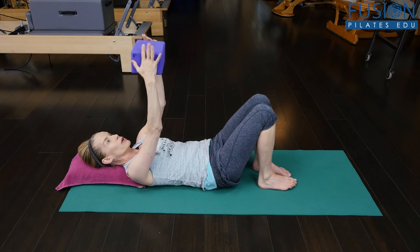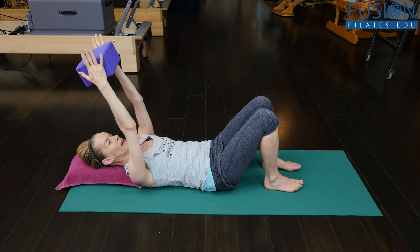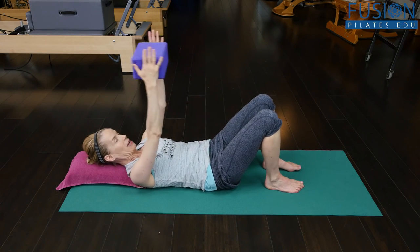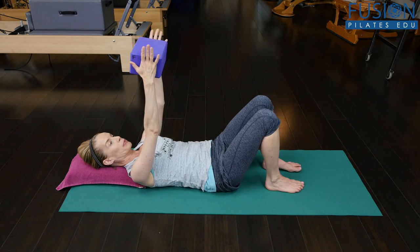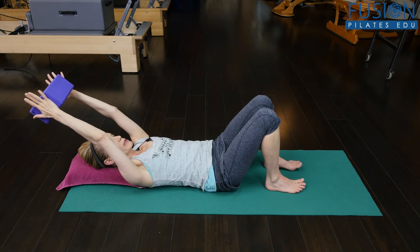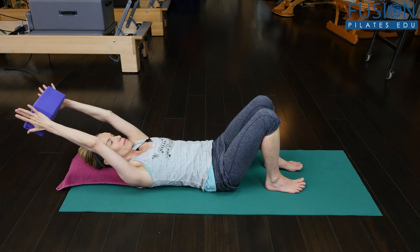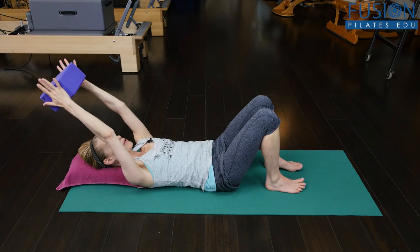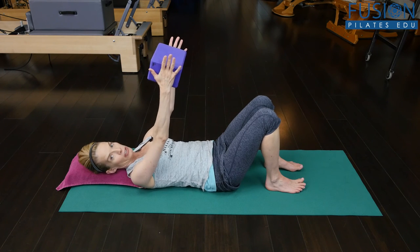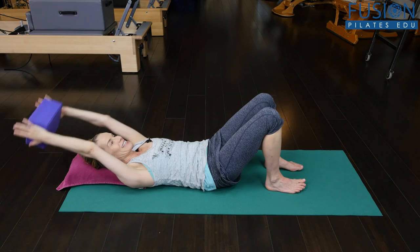Hold something like a yoga block between the hands. As the arms go up and over the head, a lot of people will do that by arching their back. Instead, really think about breathing into that big beehive of your mid back, breathing your ribs down into the floor, opening the back of the diaphragm, and then on the exhale, maintaining that and allowing the thoracic spine to sink deeper and deeper into the floor. Another strategy people will use is the opposite of that, and we don't want to see that either.